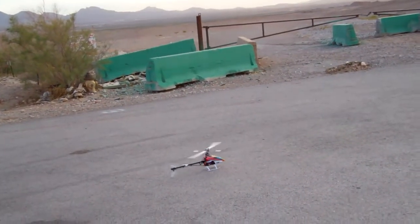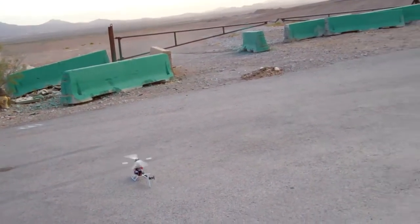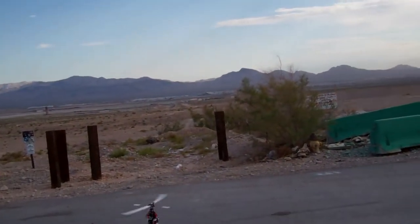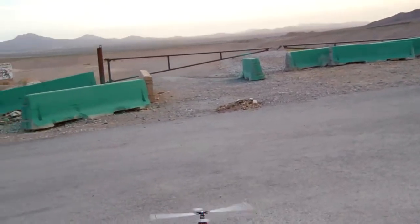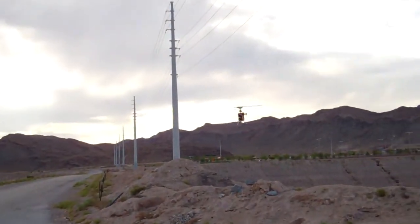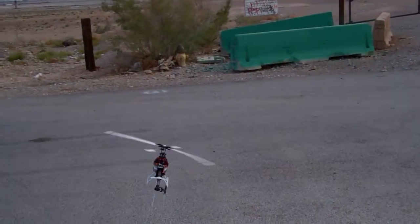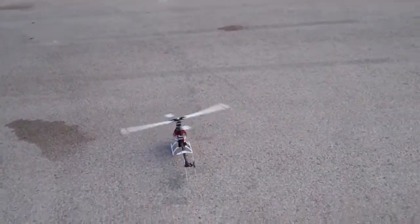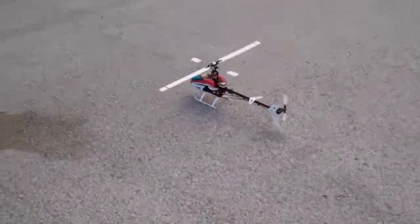Whoa! He's idle up. I've got to make some pitch adjustments and stuff. I need some adjustments. Didn't look like it was. Might be a little bit.